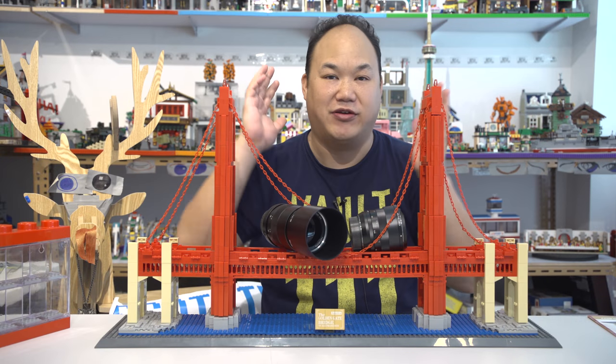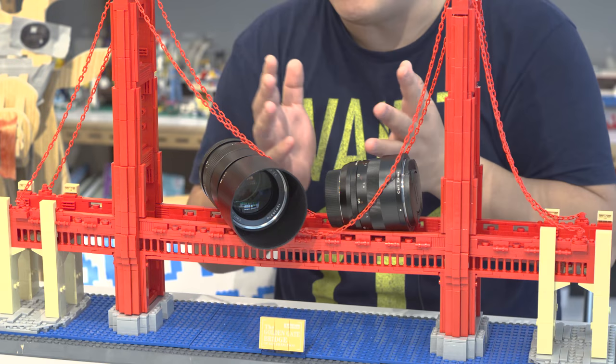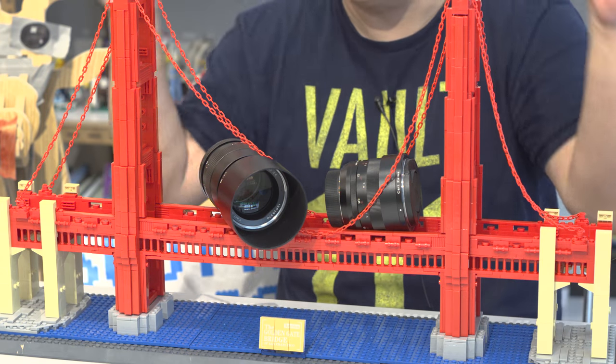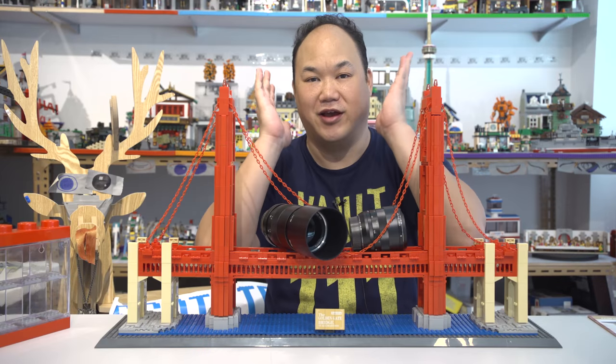Before we begin, I just want to give a quick shout out to Zeiss, Shiro Hong Kong, for sending me these nice beautiful lenses. Without them, you wouldn't be getting all those beautiful shots of the sets, so thank you guys so much.